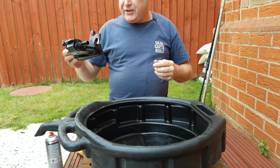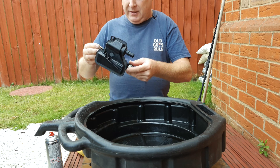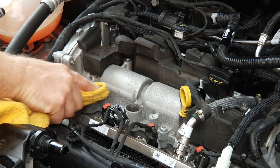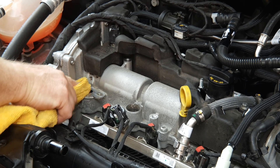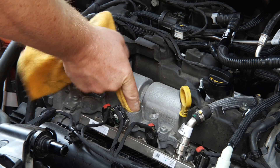Leave it sat in the sun, on top of your boiler, or somewhere warm to dry for ten minutes before putting it back. Before you put it back, just clean the mating surfaces on the top of the cam cover, round these holes and down inside here.